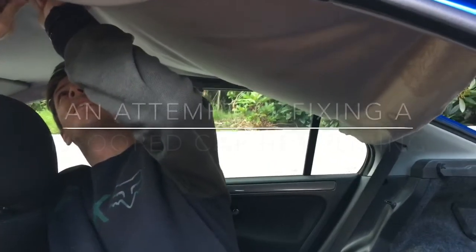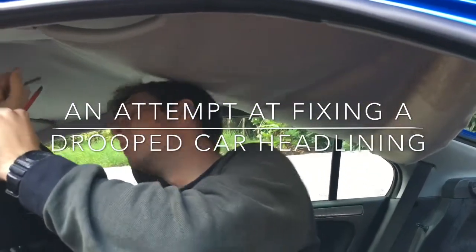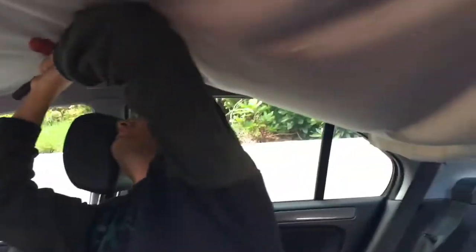Hi, today we're going to try re-glueing, i.e. fixing the headlining, which is a common failing of a lot of cars. It happens with age — you can see this headlining has become detached all the way across the roof, and it's basically due to the foam covering of the headlining.